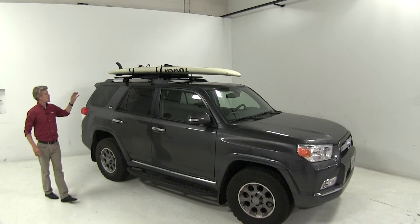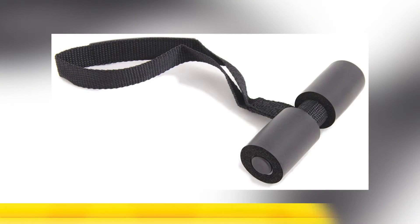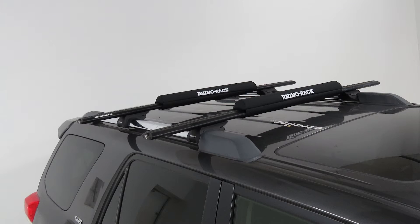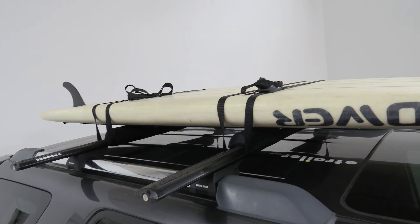For excessively long paddle boards, it's recommended that you tie down the front and rear ends. Rhino-Rack makes straps for this purpose, which is part number RRR-BAS. And that'll do it for the Rhino-Rack Stand-Up Paddleboard and Surfboard Pads with tie-downs, part number RRR-WP04.